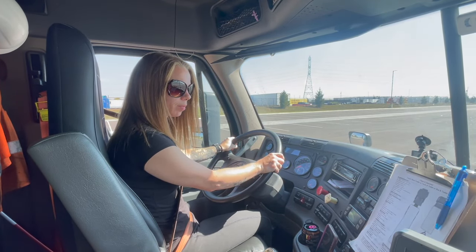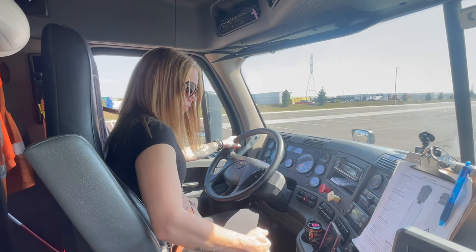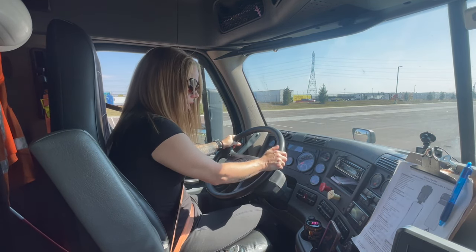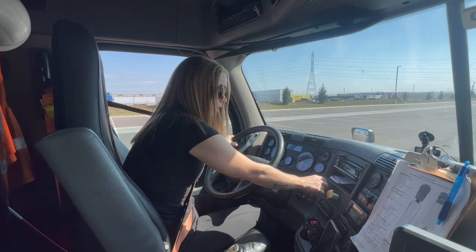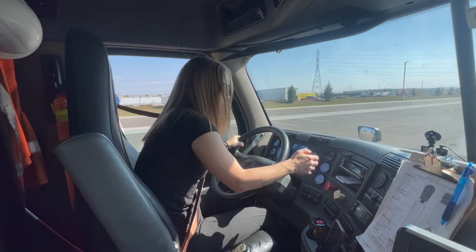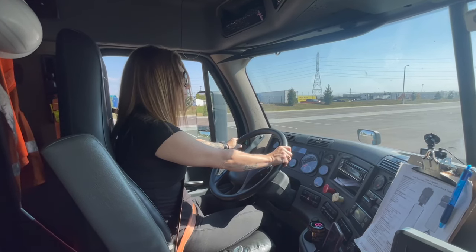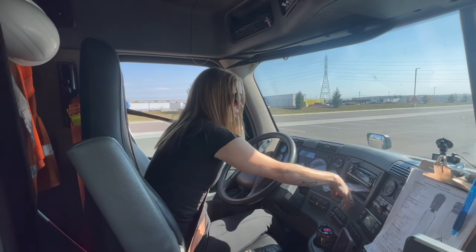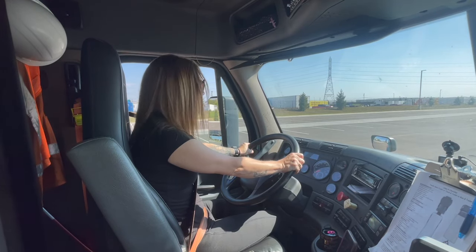Now I'm going to do the parking and trailer brake check. I'm going to test the trailer brake first. I'm going to set the trailer brake, release the tractor brake, and pull against the trailer. Now I'm going to test my tractor brake. I'm going to set the tractor brake, release the trailer brake, and pull against the tractor.